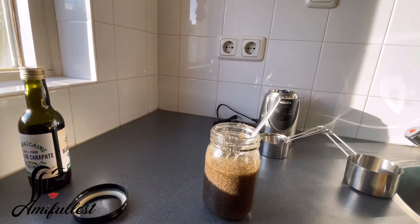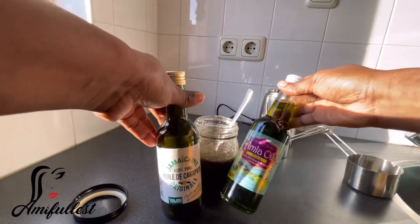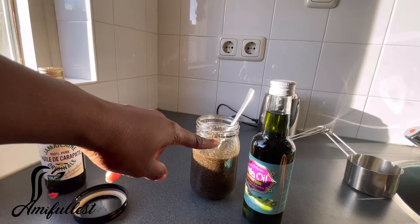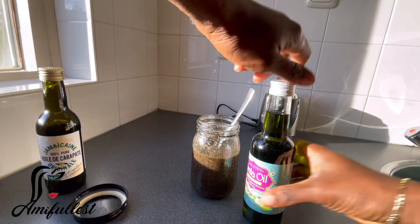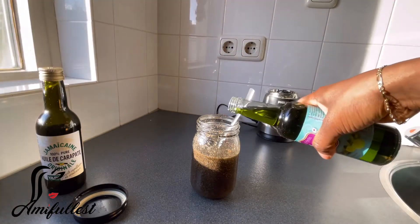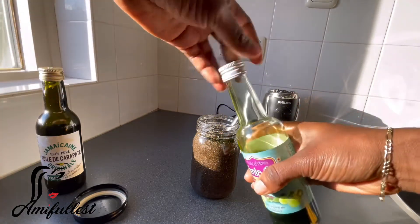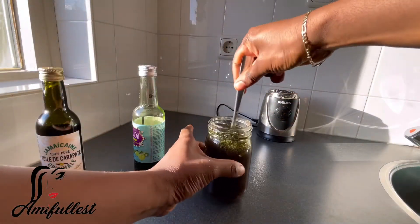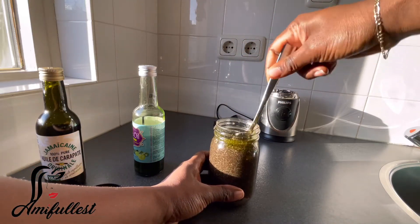I still have amla oil — same brand, also picked up from the Kreutvart. I'm going to add a little bit to loosen it up and bring the oil up to a good level. With the amla oil the mixture has loosened up a bit. Now I'm just mixing everything together — the Jamaican black castor oil and the amla oil with the black pepper.